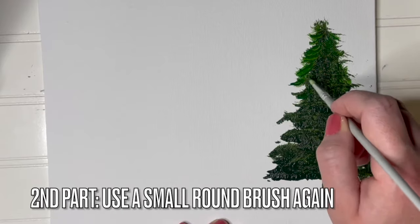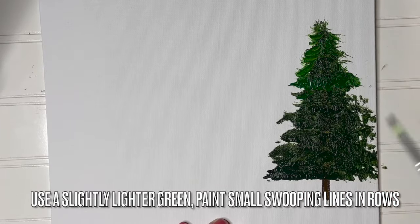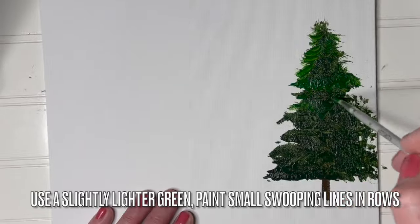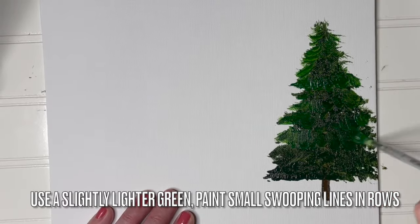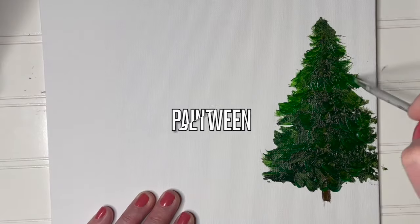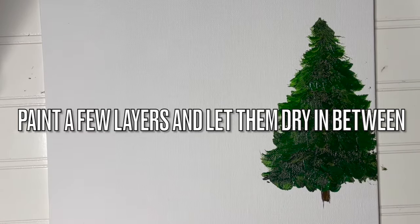Now we're going to use a small round brush and lay in some slightly lighter green. Paint small swooping lines in rows — these are going to be like swoopy J shapes — and we're going to move down the tree creating little rows of these swoopy lines. Paint a few layers and let them dry in between. You can use varying greens for these layers if you like.